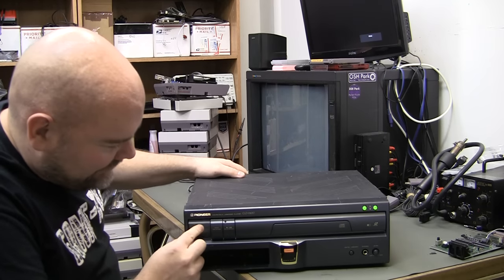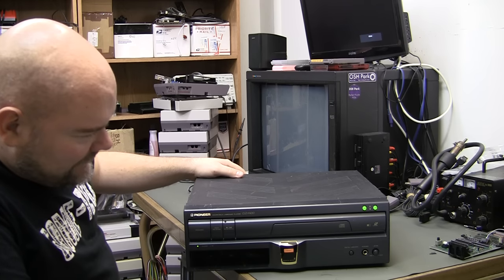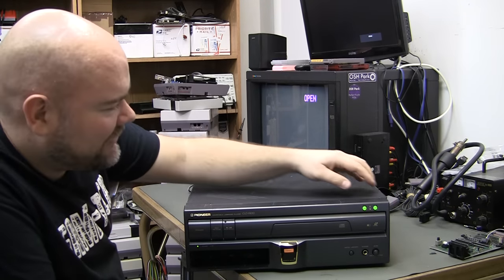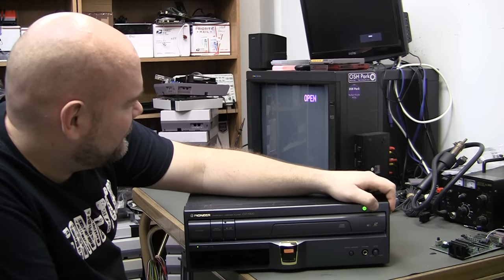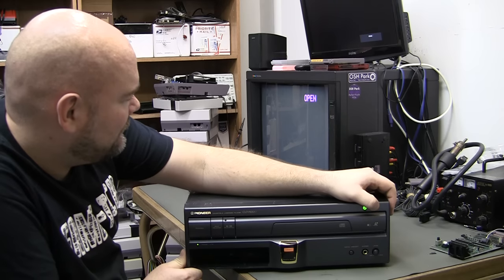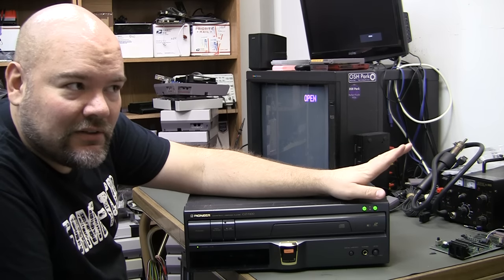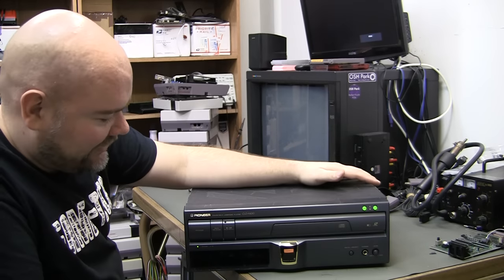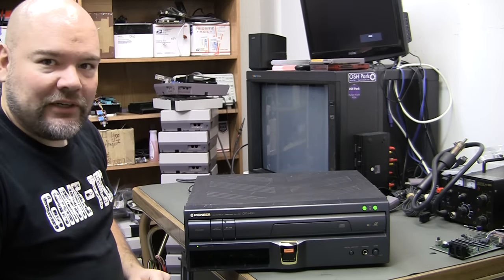Power button problem — there we go. I guess I do have some acknowledgement of power on the screen. But one of the things he said in the auction was there was no sound like the motors were trying to open the tray or anything, and that's exactly what's happening here. There's zero life in it. So I'm immediately ready to open this thing up.